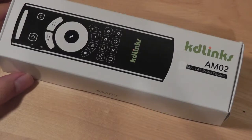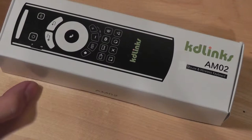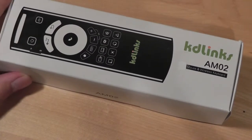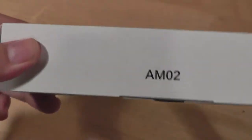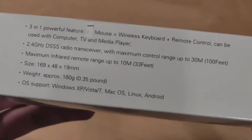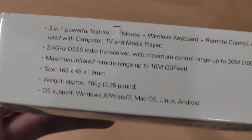It's great for couch surfing, watching videos while you're sitting down with a computer connected to your television set, or for giving presentations — it works that way as well. Compared to the AMO1, the AMO2 offers the benefit of a QWERTY keyboard, which we'll see in a moment. The packaging is pretty petite, and it can be purchased through Amazon or through KD-Links' website, and it's about $30 MSRP, so it's a pretty good value.